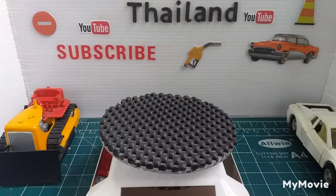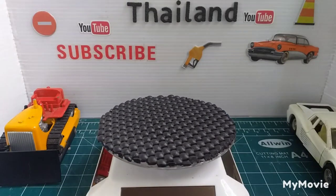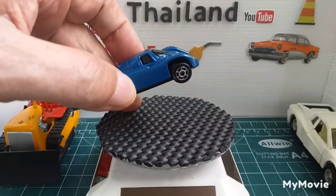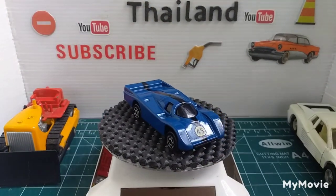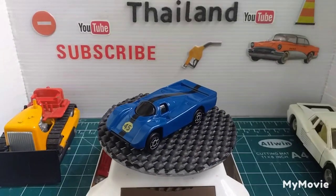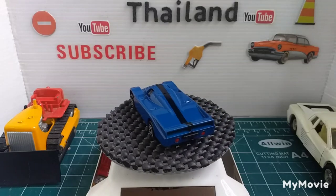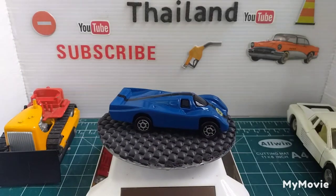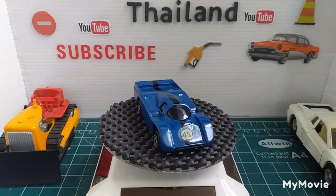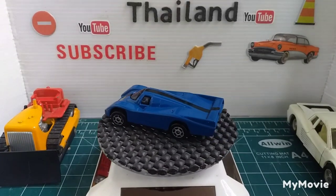We've got a Majorette and it just says Sports Proto. Did that in blue with a black stripe and a number 45 on it.